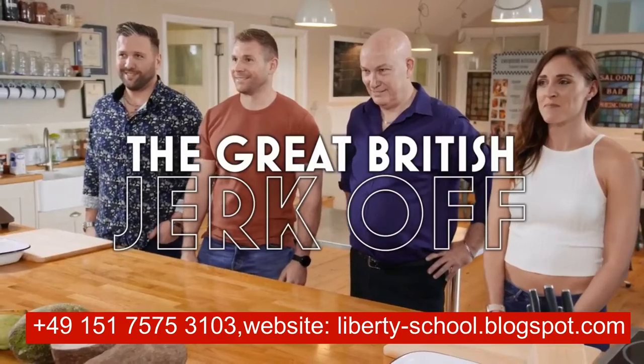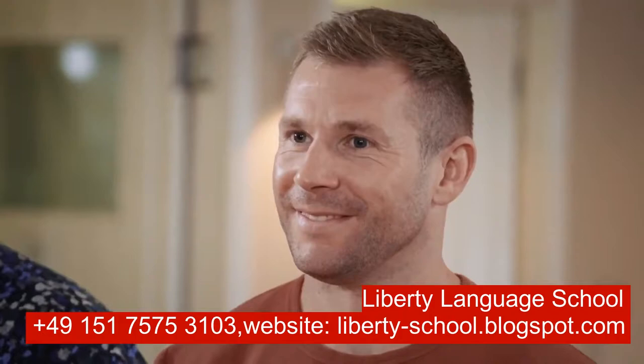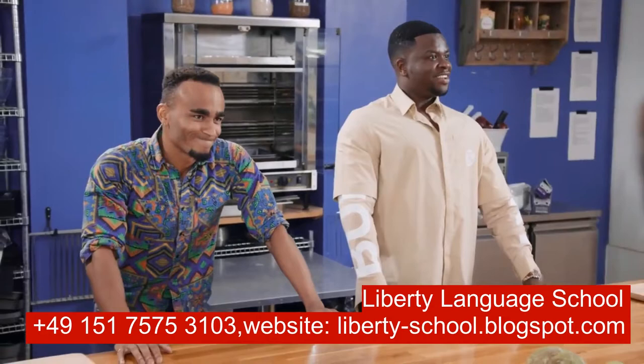Cool amateur cooks who probably thought oxtail was a high street charity shop. Together, Michael and Caribbean counterfeit chef Johnny had brought them here to test their knowledge of Afro-Caribbean cuisine. It was in for a penny, in for a pound. And time to turn up the heat. Welcome, ladies and gentlemen, to the Great British Jerk-Off.